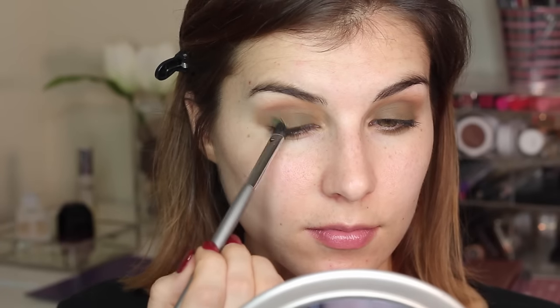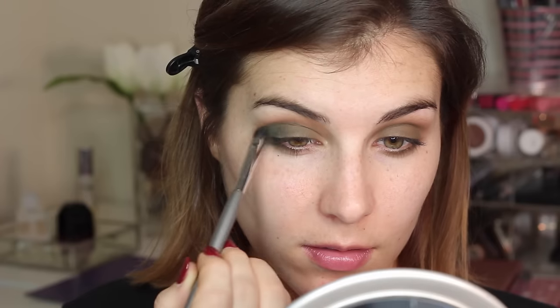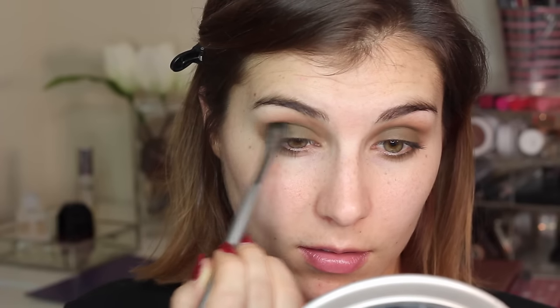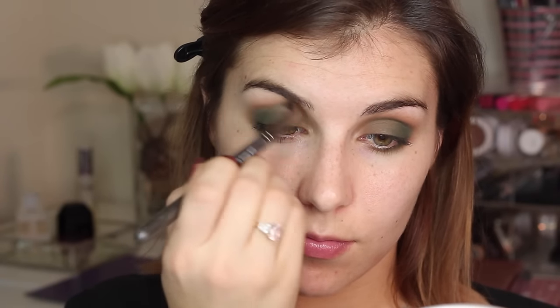Then to add a little more shade variety to this look, I'm using the same flat shader as before and going into the slightly more emerald green in this palette, using that in my outer corner. Really packing it on at first to build up the pigment, then blending it into that olive green shade. Then I took the same blending brush to blend everything together.